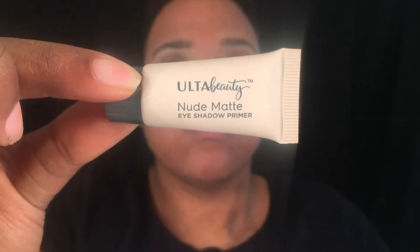I'm starting off with my face clean and primed and my eyebrows done. I'm going to use the Ulta Beauty Nude Matte Eyeshadow Primer and then top it off with the Ulta Beauty Mineral Setting Powder.